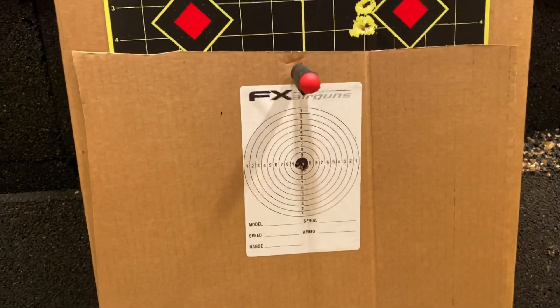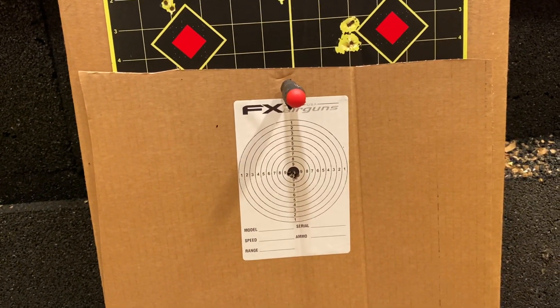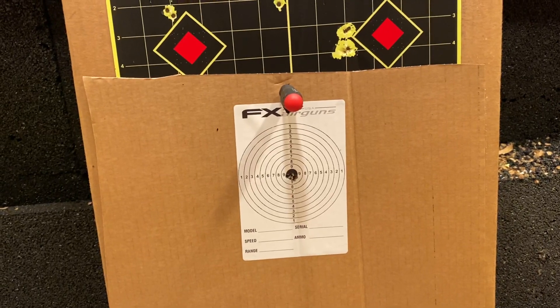We'll continue on shooting it further out if you're curious about the hybrids 22-grain and accuracy at longer distance. Catch you later.